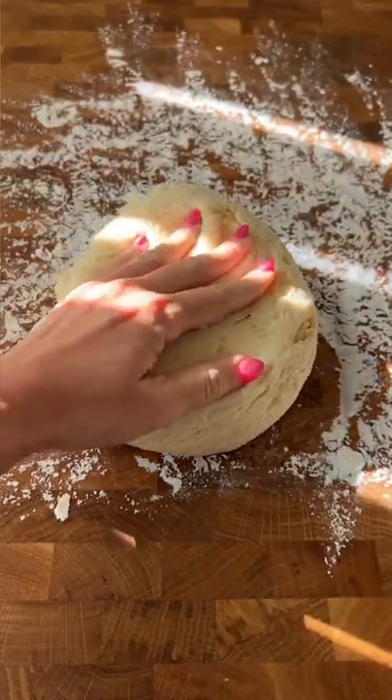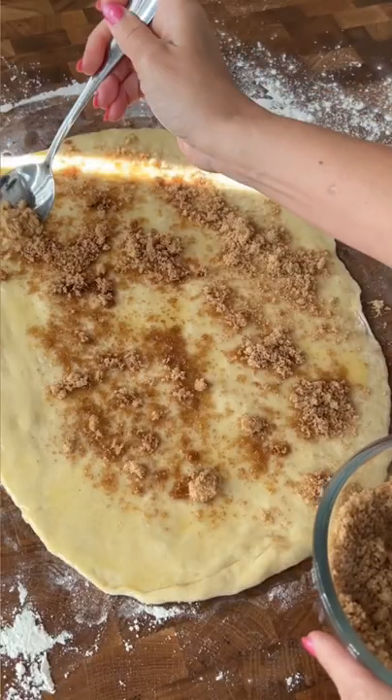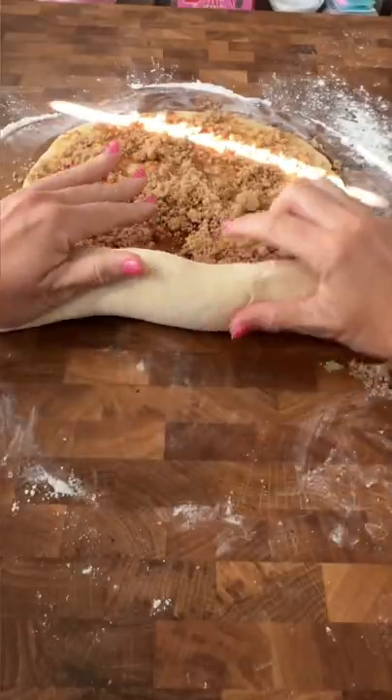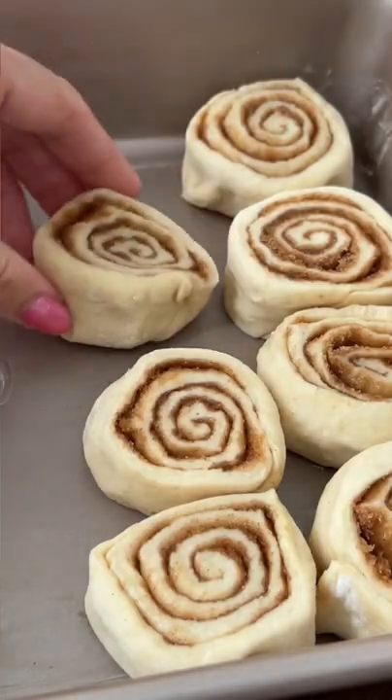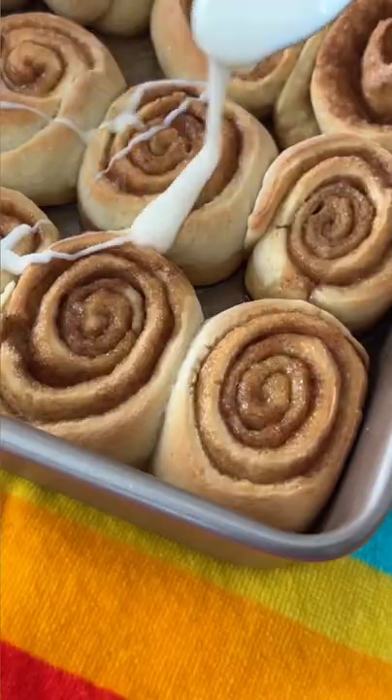Everything is pretty standard. You make the dough, allow it to rise, roll it out, spread it with butter, then a brown sugar combo, roll it up, slice it, let them bake. I really liked his glaze — it's a bourbon glaze that's a mixture of powdered sugar, heavy cream, and bourbon.